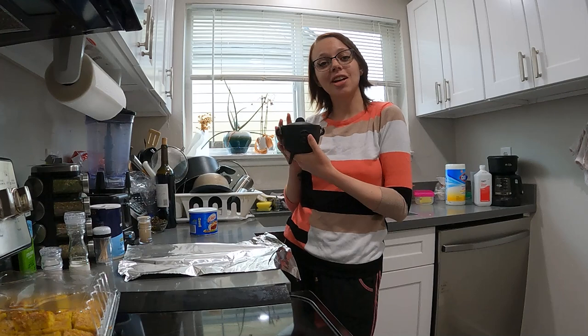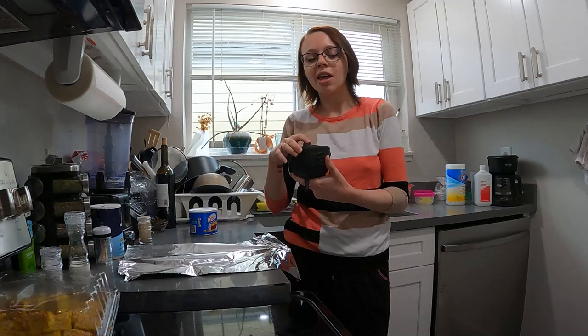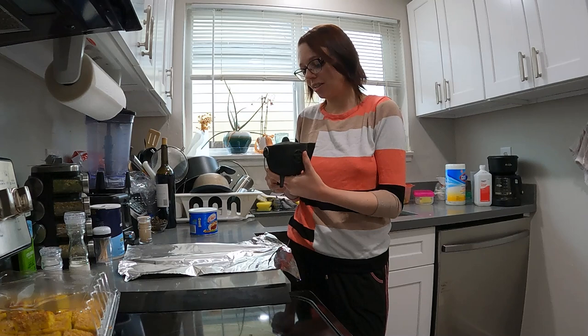Hey everybody! So I bought this lovely cast iron cauldron for my witchcraft practice back in October. It is now mid-December and I have yet to use it, but there is a spell I've been wanting to do that this cauldron would be perfect for, so I'm going to finally season it today.